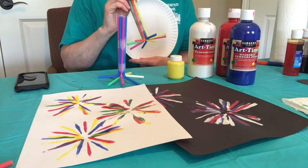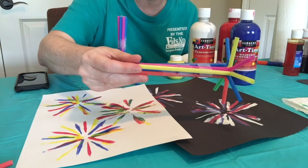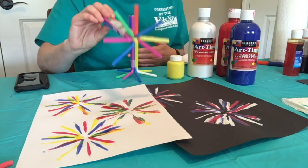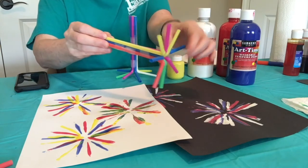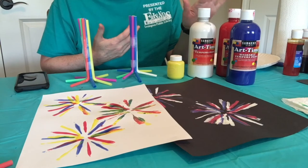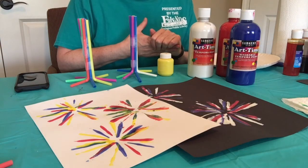For the straw stamping firework project, I've taken seven or eight straws and taped them together in two places — closer to the bottom and closer to the top. I found that seven straws were a little easier to put together, but eight works fine too. I used flexible straws so they can be easily bent at the end to form your firework burst. I have plates again for puddles of paint, and the colors I chose are red, white, blue, and yellow, because yellow really comes off the white paper nicely — as white, of course, does not. That is all you need for the firework straw stamping.